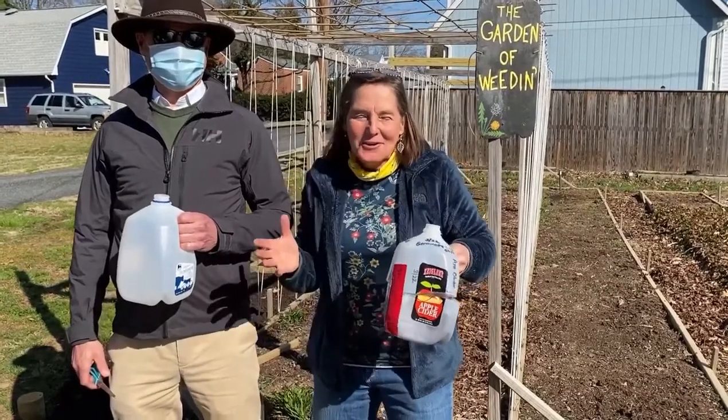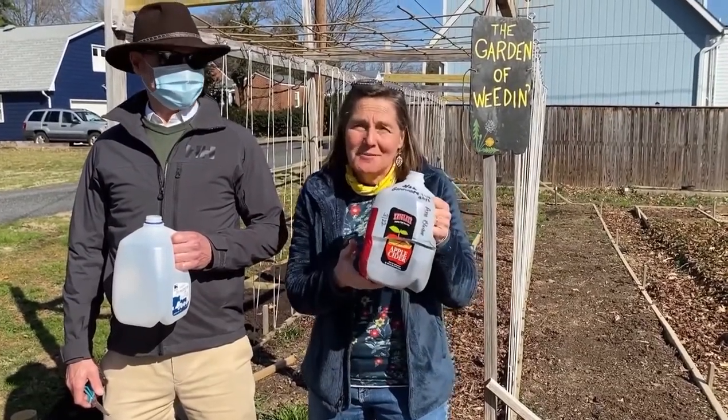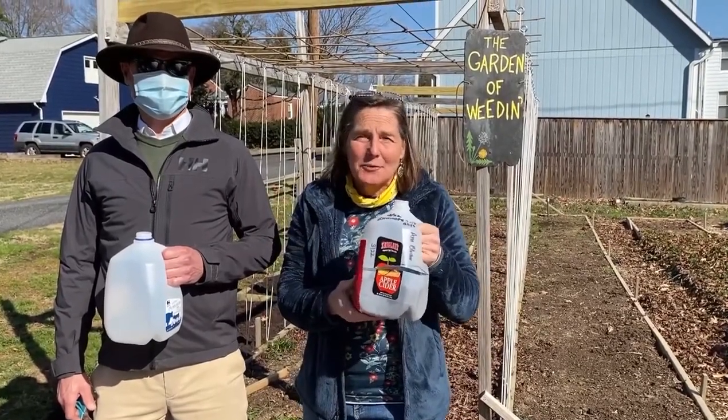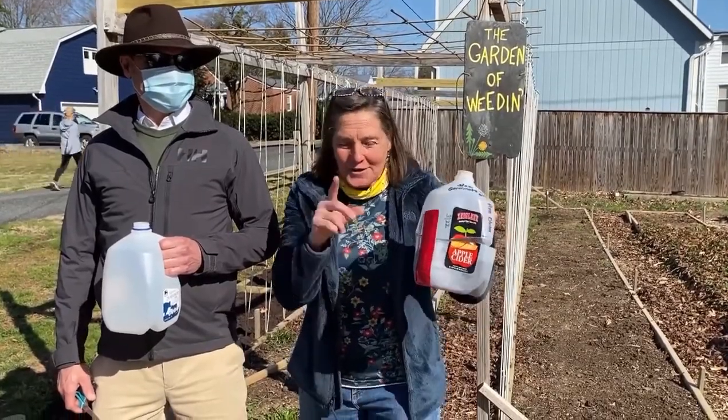Hey master gardeners, here we are doing a little program on how to do some lazy man seed starting in a milk jug. I just call this milk jug gardening — it's a nice lazy way to start them out on your porch and let them germinate when they choose to. So let's show you how to do it.